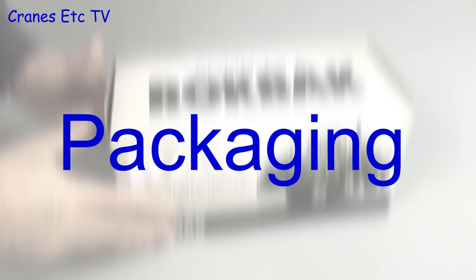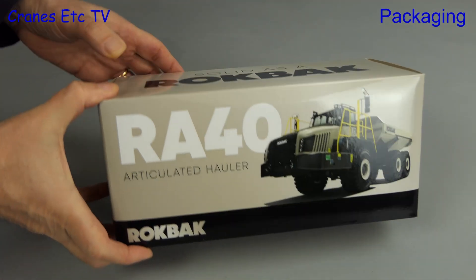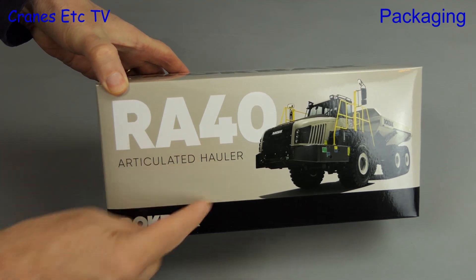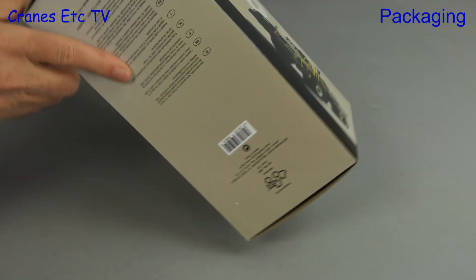It's time for a new name on the block. That name is Rockback, and it's the new name for Terex trucks. This model is the RA40 articulated hauler.